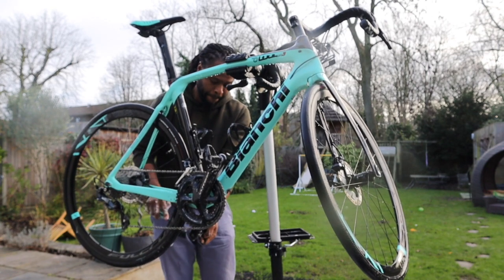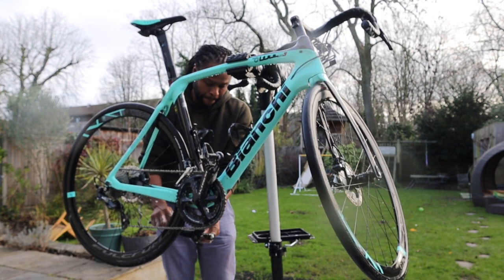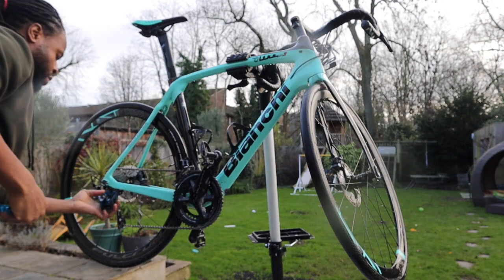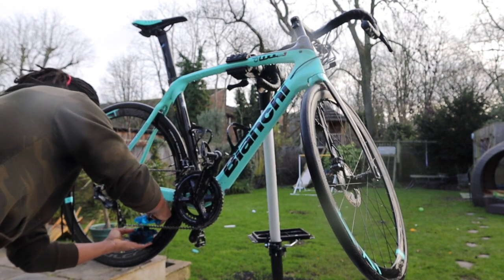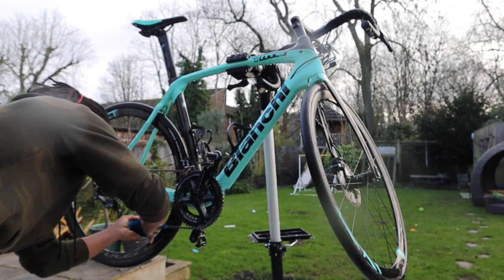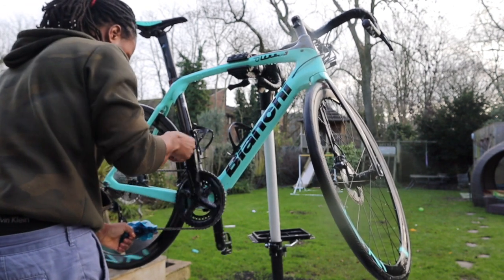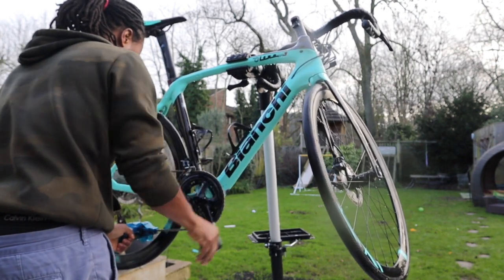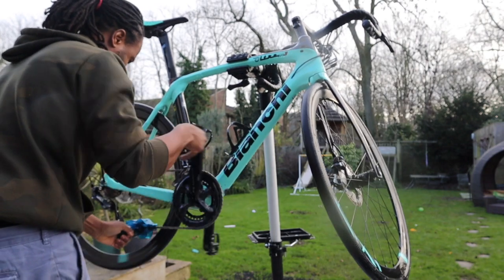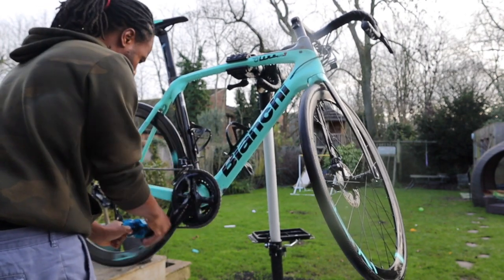A clean bike is a fast bike. Also, if you keep your components clean they last longer because there's not a lot of resistance or corrosive stuff on there. Now I'm attaching the chain cleaning tool with degreaser inside it — spilling about half of it, as it's kind of hard to put on without spilling. Once I've got it on, I turn the crank arm and rotate the chain through the chain cleaning tool, which gets about 99.9% of all the crap out of the chain.